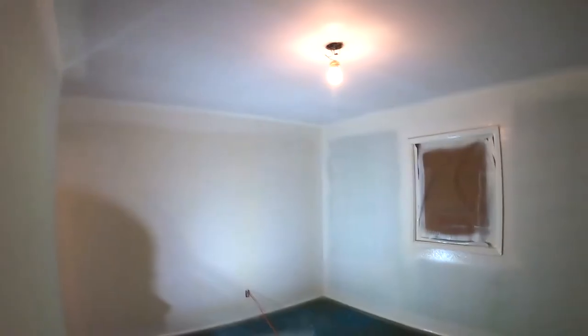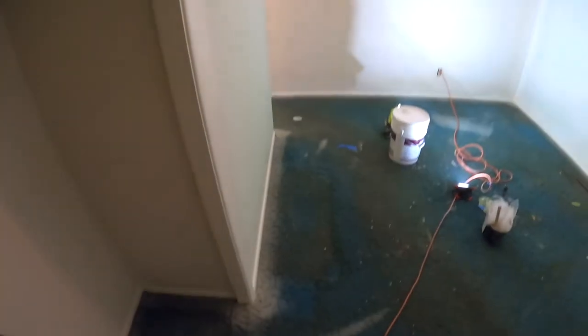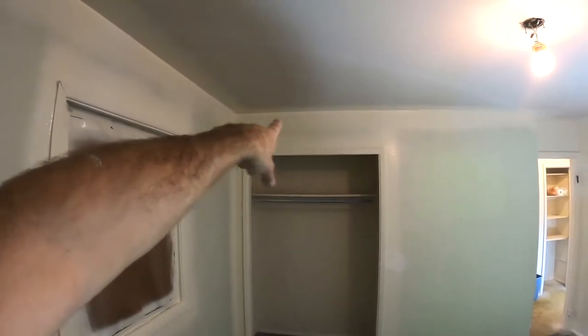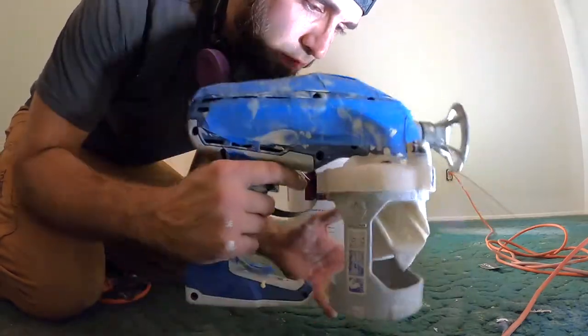I just cut in this entire room with one cup and the Graco cup sprayer. The reason why I can cut in the ceiling and the walls is they're the same color — antique white. I do normally spray most of the trim above the doors too.